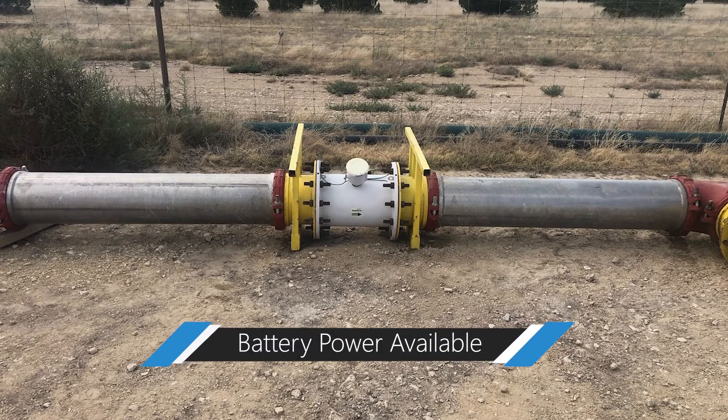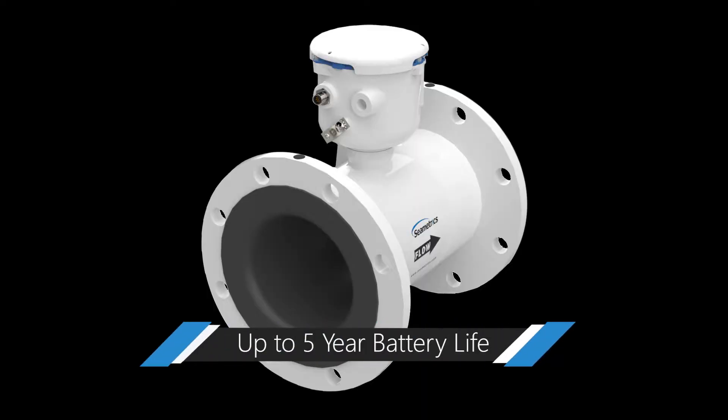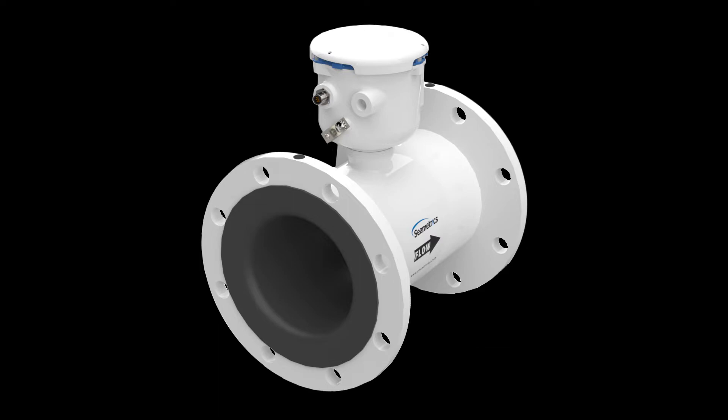No access to power? No problem. The battery powered iMAG lasts for five years, and batteries can easily be changed by the user.